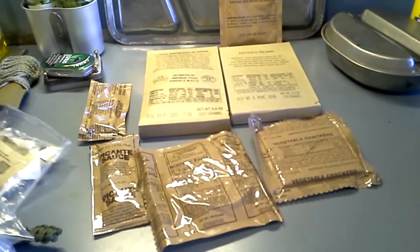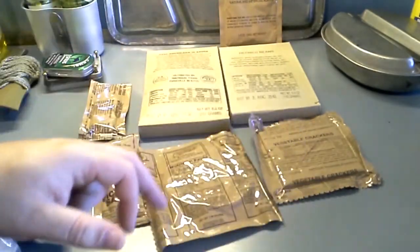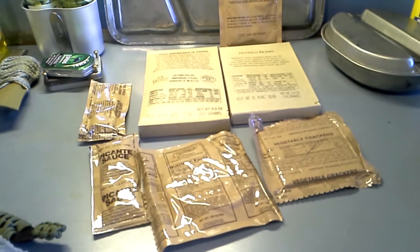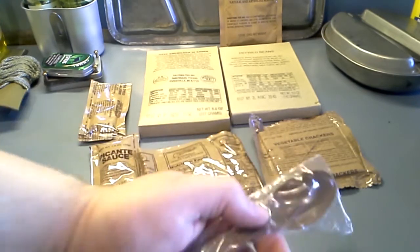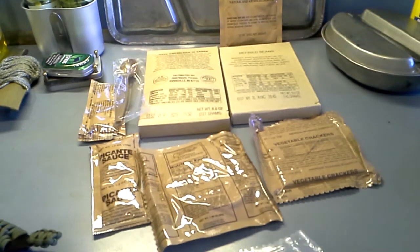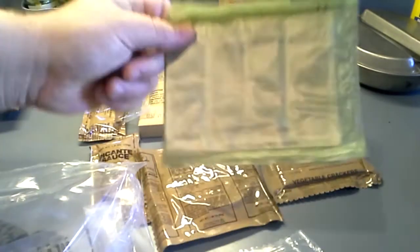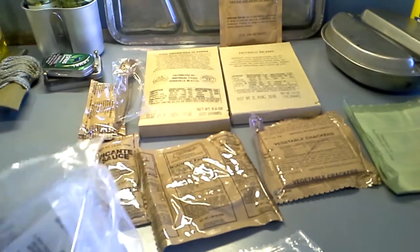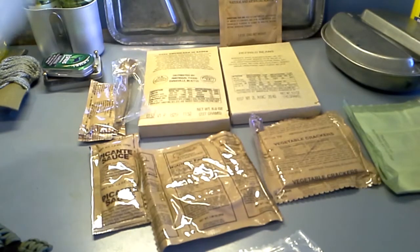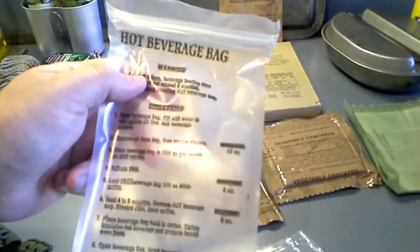Now that we're rearranged: beef enchilada, refried beans, lemon-lime powder, vegetable crackers, cookie, picante sauce, cheese spread. MRE spoon. Accessory packet. FRH — flameless ration heater, if you wanted to put FRH in it. And a hot beverage bag — I think those things are kind of useless.